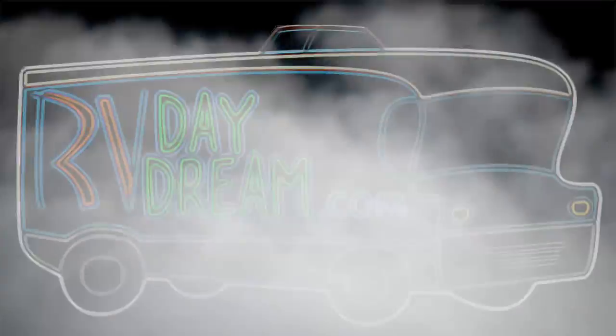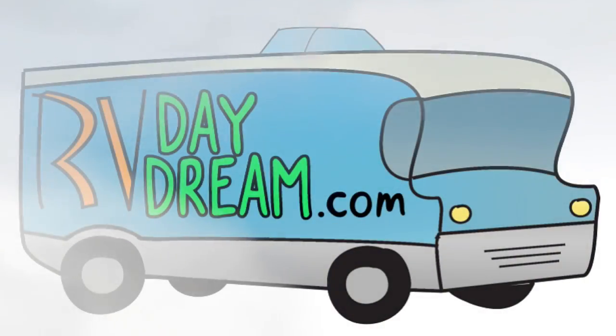Hey YouTube, thanks for checking out RV Daydream. It's a nice day out. What have you been up to? I've been riding on a daydream.